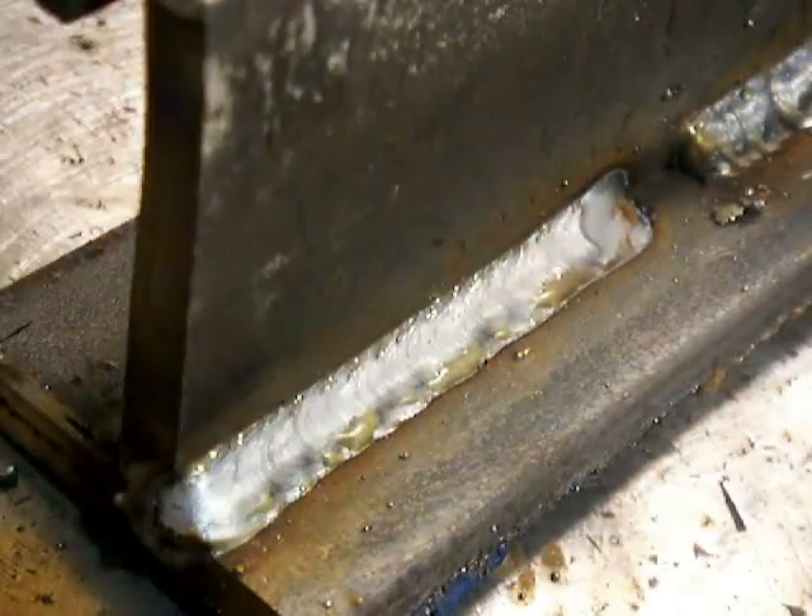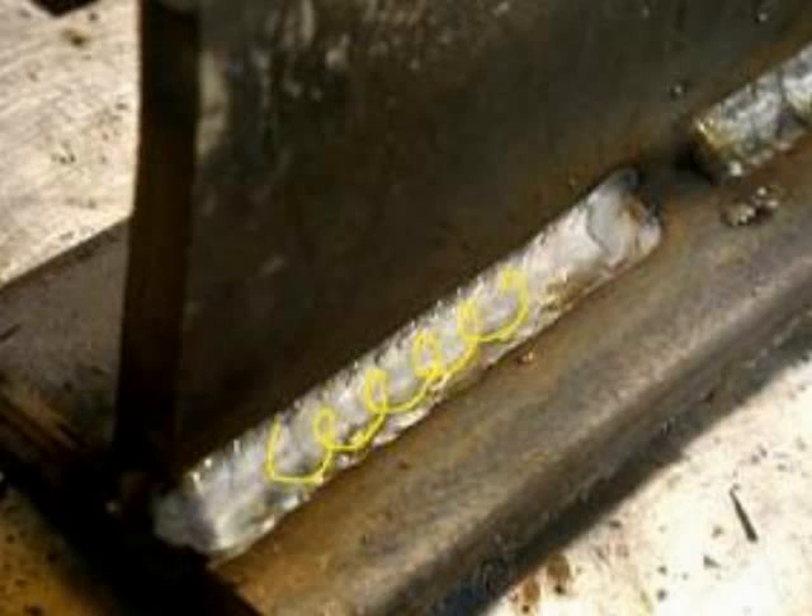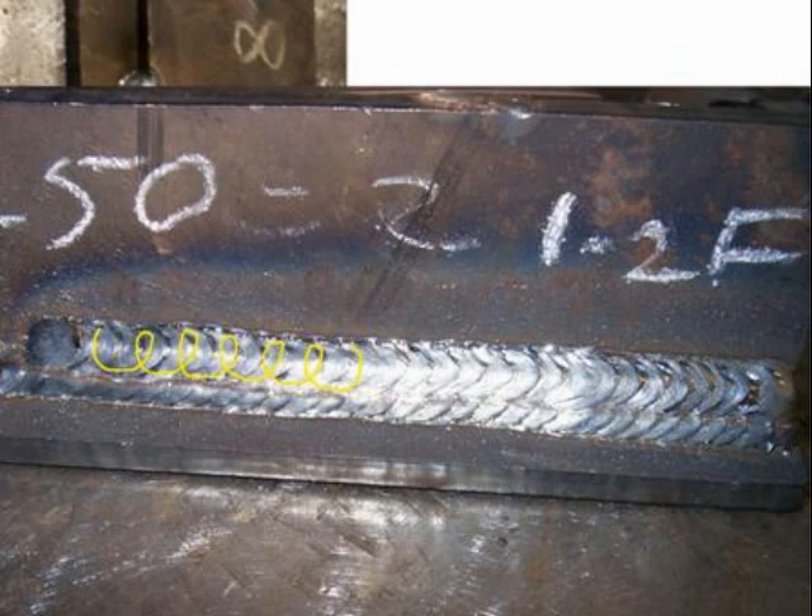There's a T-joint. I'm going to do the same thing here. You'll notice the stick-out's a little long — that's because I was trying to weld around the camera and I couldn't really see it that well. But you'll see when the lens is lifted, it's a pretty good result anyway. So it's pretty forgiving if you have everything else set up right. See, that looks familiar? Same technique — just barely loop back into the puddle.